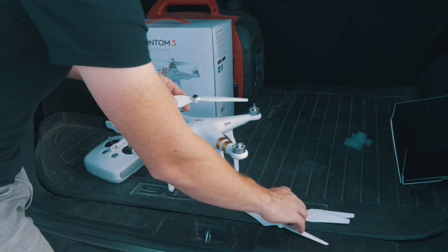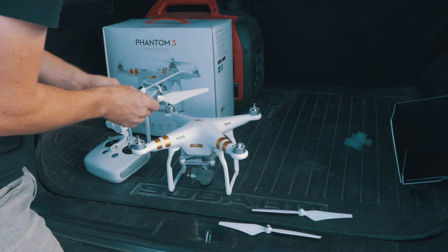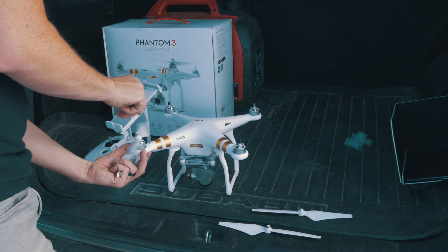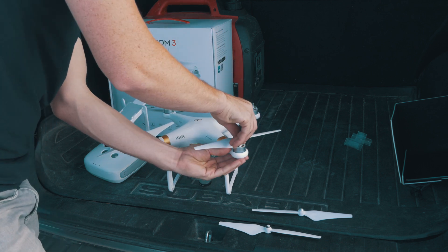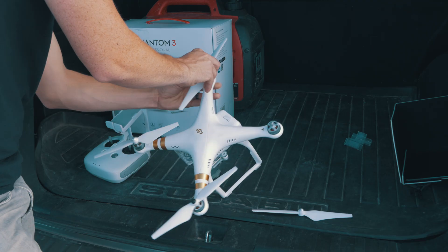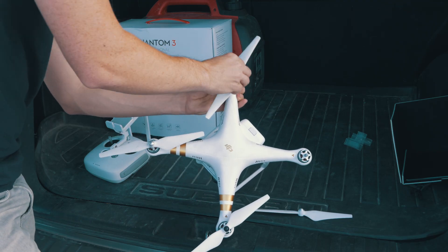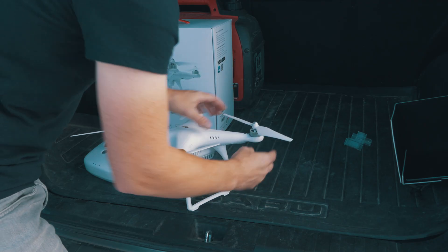We're going to put our propellers on. As you can see, they have different colors — black and silver. We've got black and silver tips here, so they only thread on one way. You want to make sure they're nice and snug. You do not want them to be loose. Okay, so those are nice and snug.